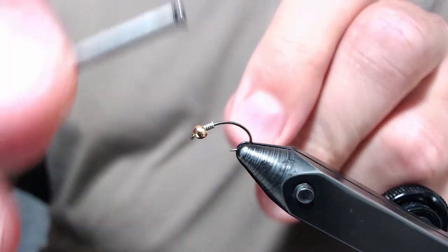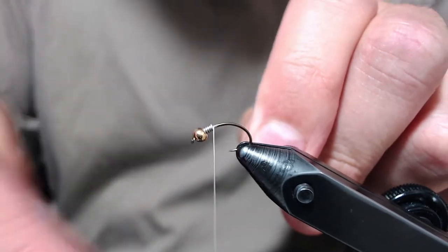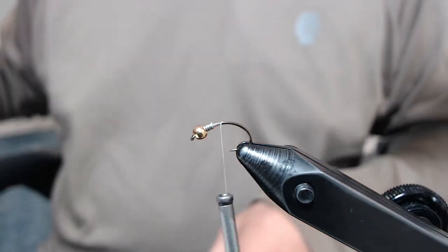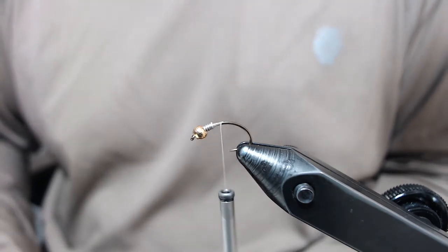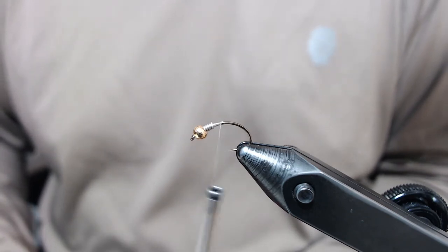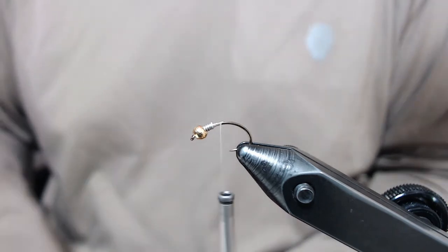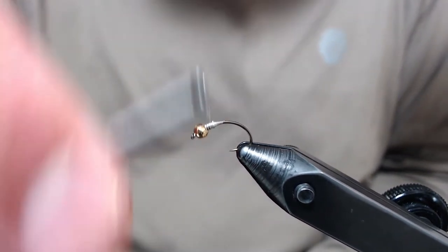I'm going to be tying in my materials with UTC 70 denier in tan. I wanted to talk a little bit about this fly. This is inspired by the D-rib Wally Wing Caddis by Fly Fish Food. What I change about theirs is I tie my body in a different way — it's not a rib, it's a normal dub body. And I add a trailing shuck. But it's definitely inspired by their tie.